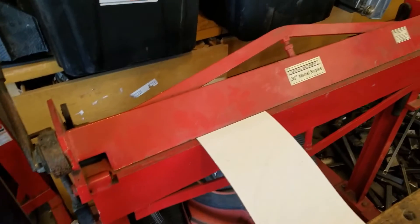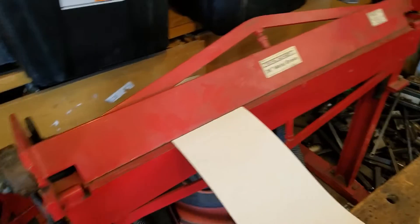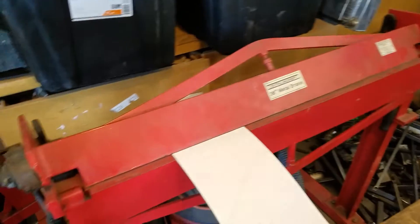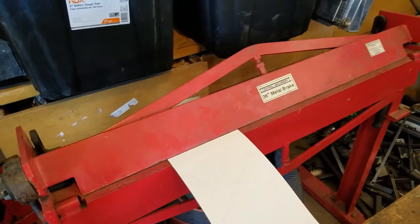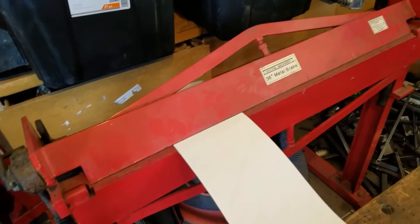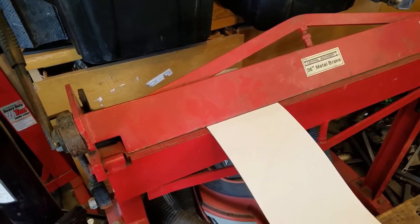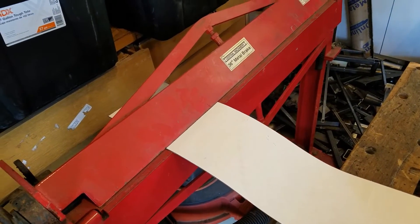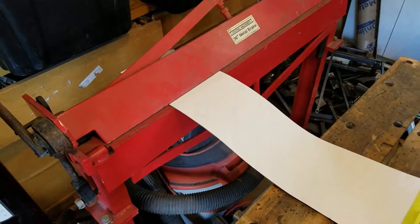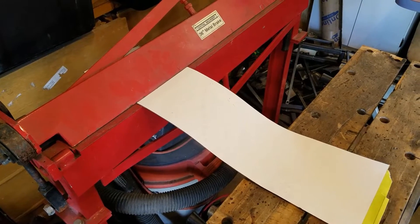This is probably the cheapest metal brake on the planet from Harbor Freight. But it's better than bending it over a piece of wood. For some things it's really tough — you can't use it for any real heavy gauge metal, you can't use the full width of it. But it works great for the gauges that I'm using and small width pieces. So I've cut out basically the outline of the box, I've put in my circle where it's going to go over the turbo, and now I'm going to just bend a shape into it. Then we'll start cutting things out and mocking up the box.